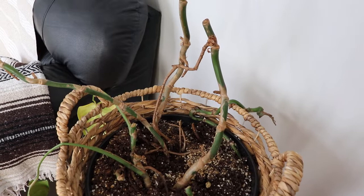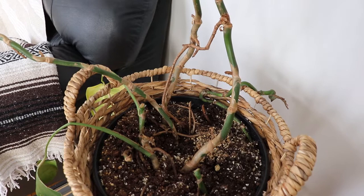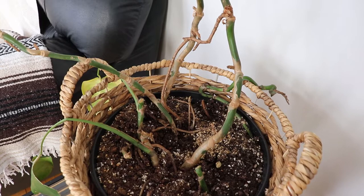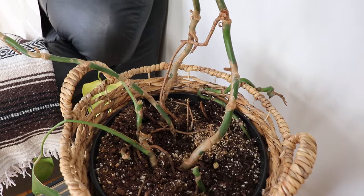You guys know I just got rid of a whole bunch of plants, and now I have a bunch more. I'm trying to minimize the amount of plants I have so it's easier to care for them all. I think I'll root these, let them grow real quick, and then just give them out as little gifts or something.